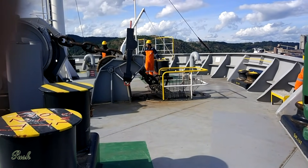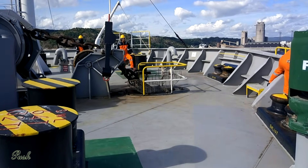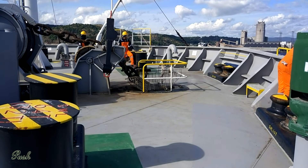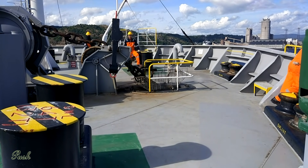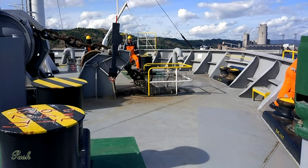Chief officer has reported that the starboard anchor is ready to let go. As the depth is more here, the anchor has been walked back up to 2 on deck, and then we are waiting for the correct position to let go the anchor.